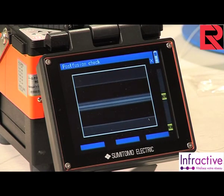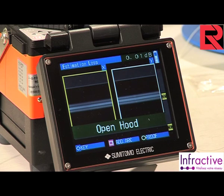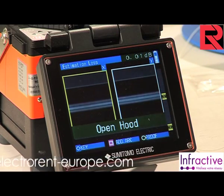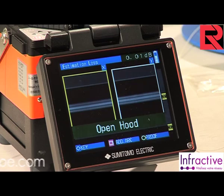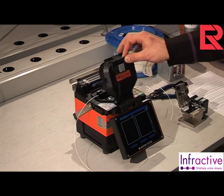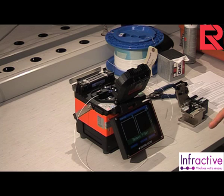The splicer will now bring the fibers together using both the X and Y axes. It will align the fiber cores and then fuse them together. Once the splicer has completed the splice, an estimated loss is displayed on the screen. Here we have a loss of 0.01 decibels — this is a very good result.